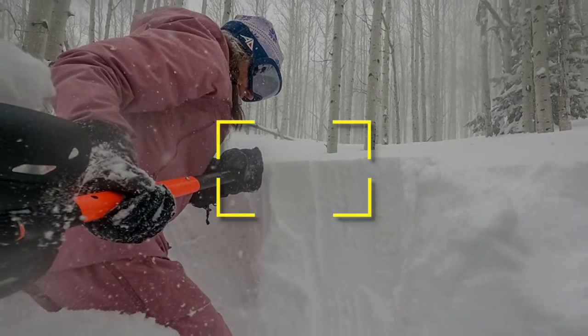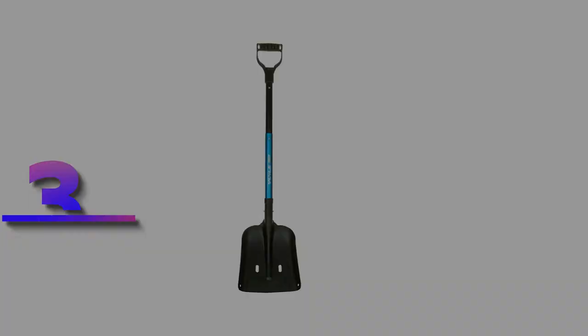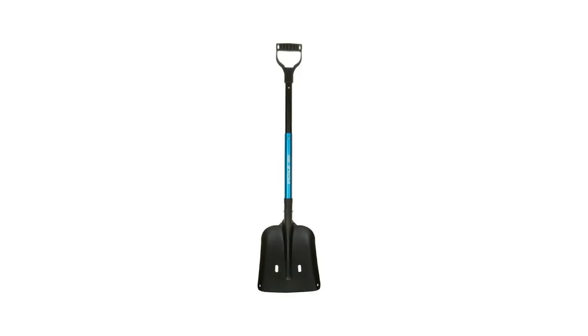Notable specifications: dimensions 33.86 inches, weight 1 pound 6.8 ounces, material aluminum. Users rated this product 4.9 out of 5.